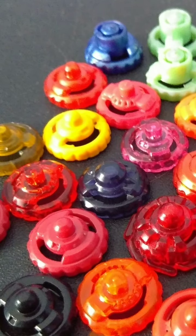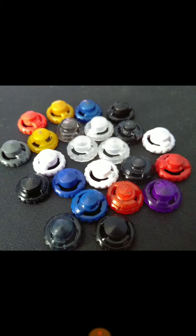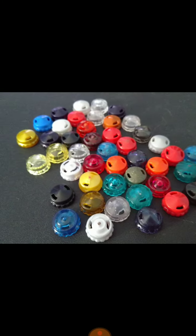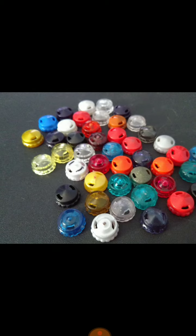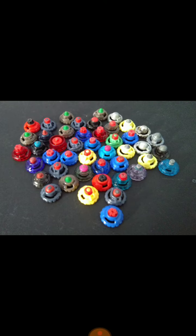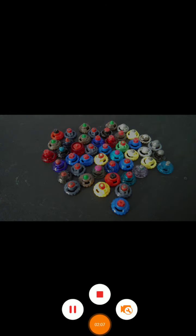The ball is kind of fusion, defense, and semi-defense drivers. There's defense, W2D, and others. There's metal flat, metal slash, and rubber drivers. Hope you guys will join this tournament — like, comment, and subscribe for more videos like this. Goodbye!